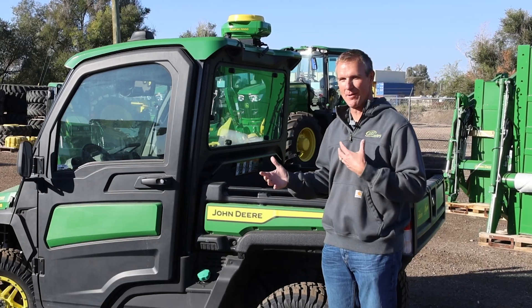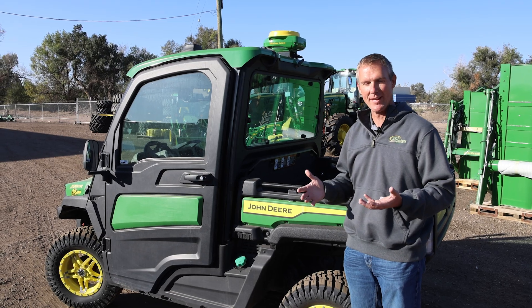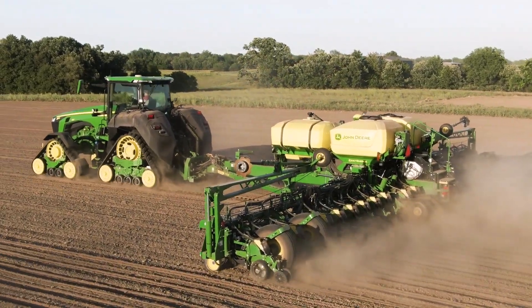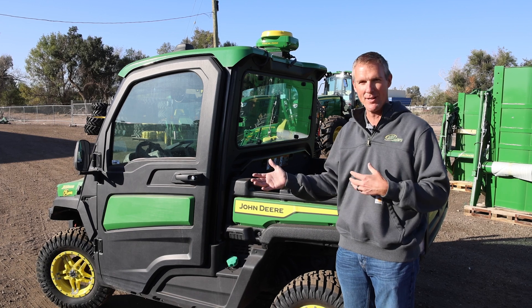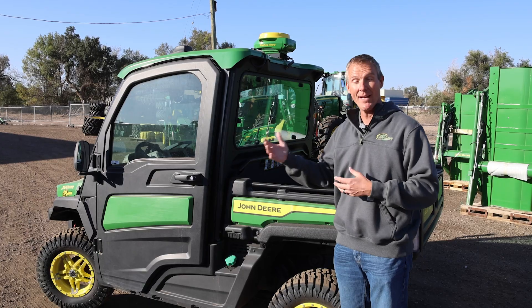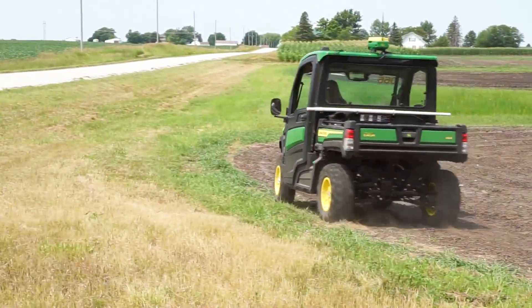When we talk about high quality boundaries, there are three different ways to create them. You can draw them in the Operation Center — that's a good way to get a boundary, but it may not be completely accurate, especially with what we need with SFRTK. A better way is to create your boundary by operation: take one of your past operations and create a boundary off of that. The best way to get a high quality boundary is to drive that boundary.